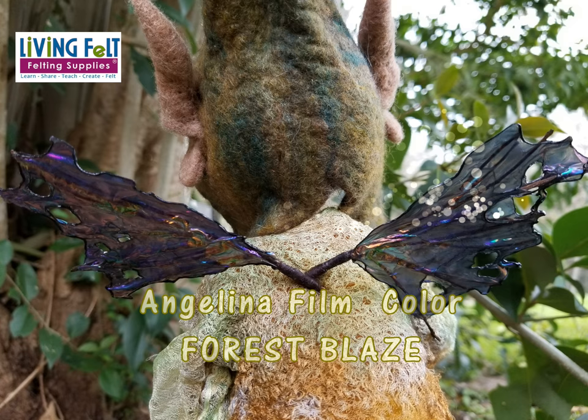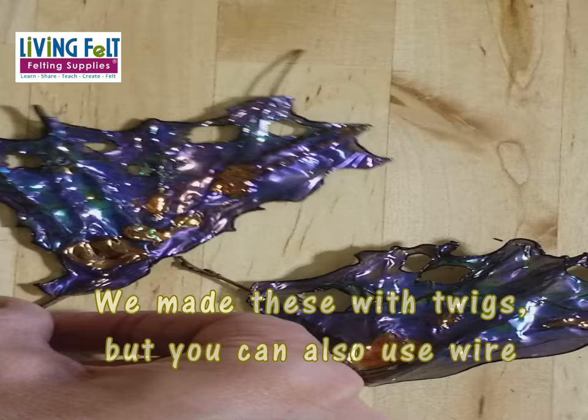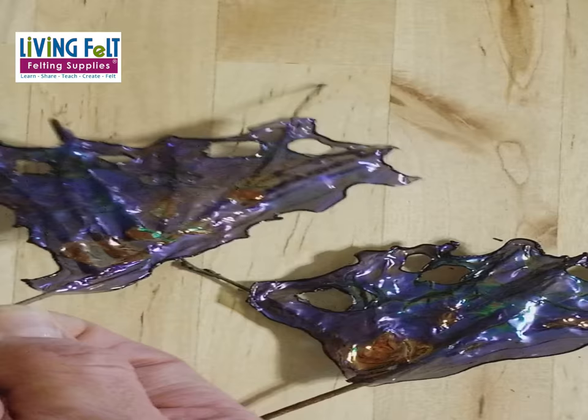I chose the color Forest Blaze. It looks brown at first until you heat it — it gets these beautiful purple hues. I also decided to use twigs from my pecan tree in my yard instead of wire, because that would make her look a little more woodsy and earthy. But wire works great as well.